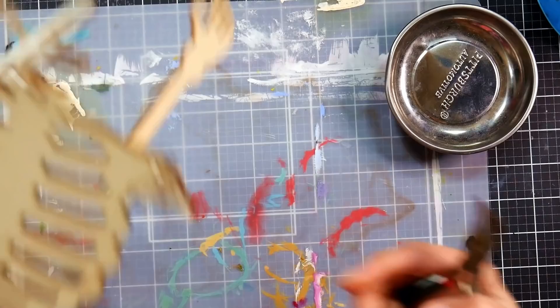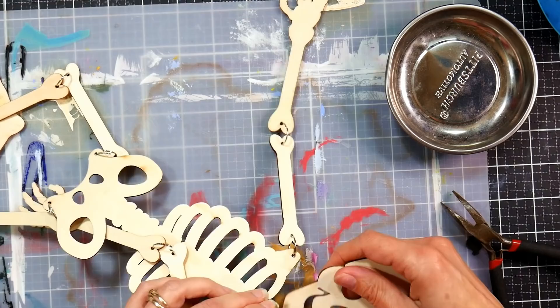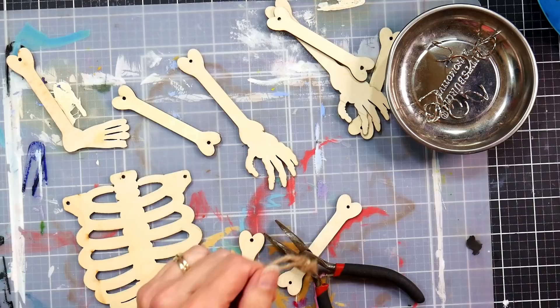I'm starting off with this skeleton from the Halloween section in Dollar Tree, and I'm going to begin by removing all of the rings off of the skeleton. I love how it all articulates and the legs and arms move, but taking off those rings before you start to paint is going to make this process so much faster and neater.